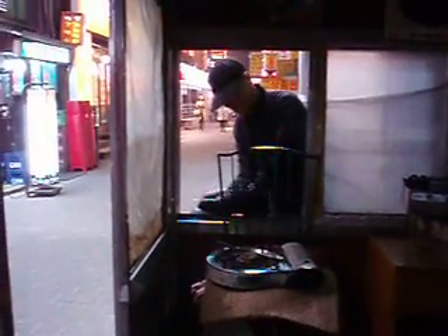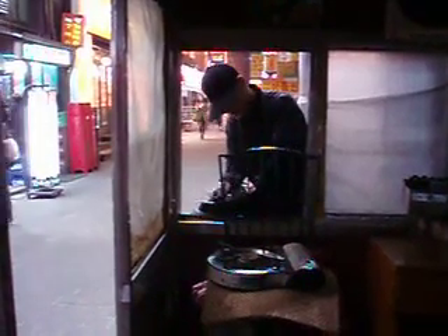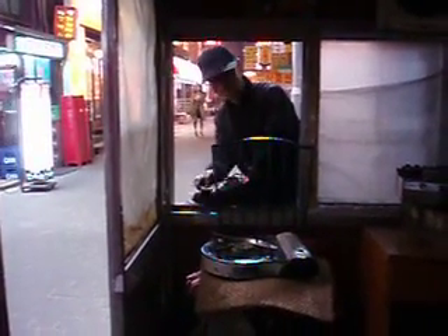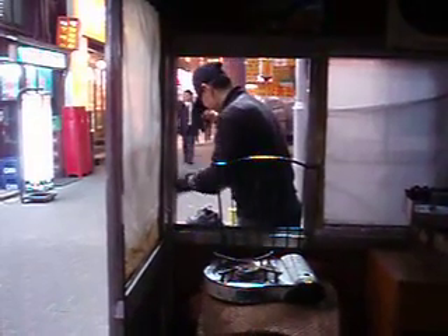This is how you get your shoe shine here in Korea. You walk into this little booth, sit down, and they give you a pair of sandals to put your feet into. This nice gentleman there in the window is getting my shoe shine.